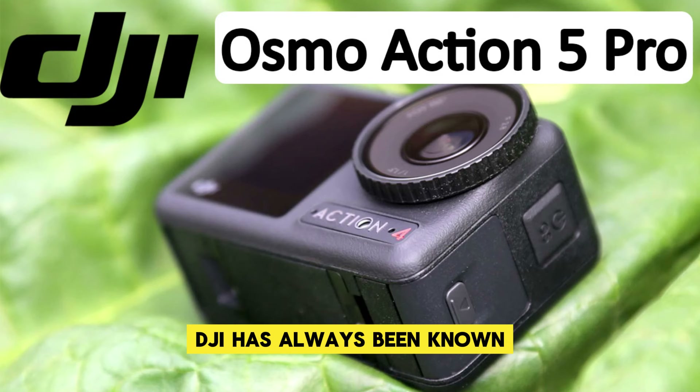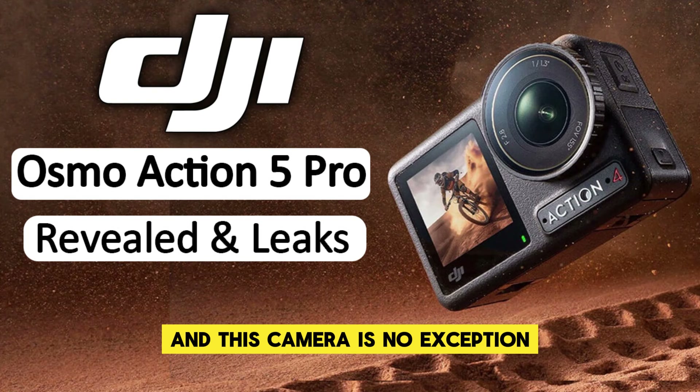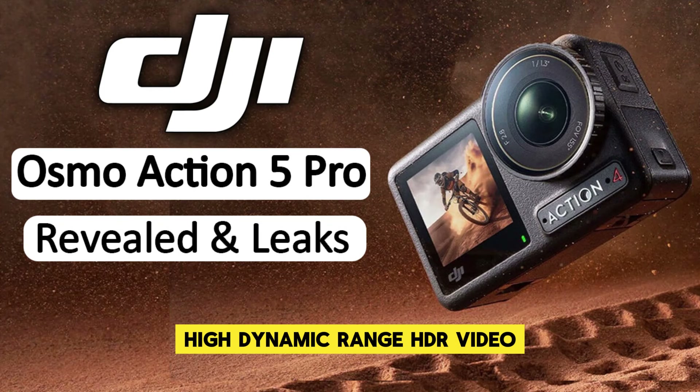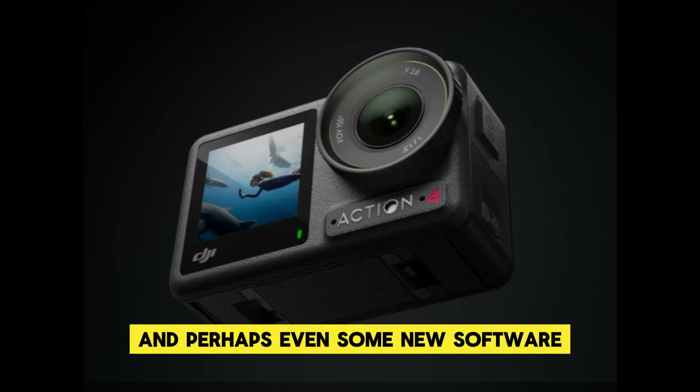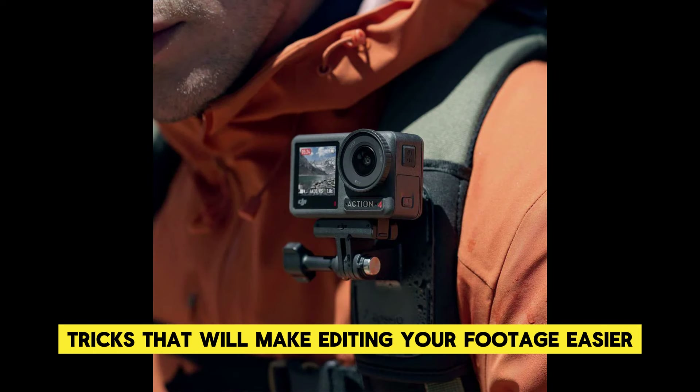DJI has always been known for its innovative approach to technology, and this camera is no exception. Expect features like advanced stabilization, high dynamic range HDR video, and perhaps even some new software tricks that will make editing your footage easier and more intuitive.